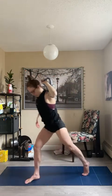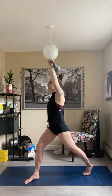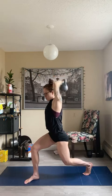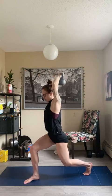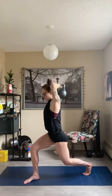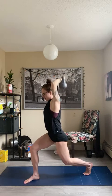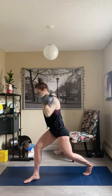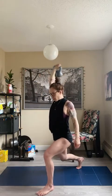30 seconds a side for the tricep extension. If it's my right arm, I'll have my left foot forward. Split squat with the tricep extension — get that knee down. Switch sides: left arm, right foot forward. Let's go.